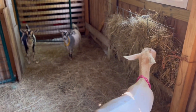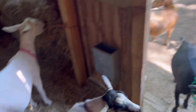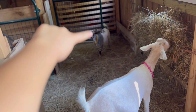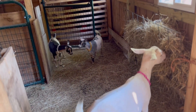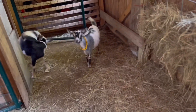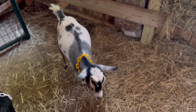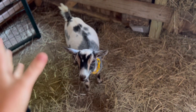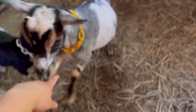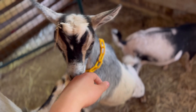As you guys saw if you watched the last video, my does all look pretty good. Nova over here is really the only one that possibly might not get bred this year because she is on the small side. She doesn't have coccidiosis or anything — she's just smaller. She's still a good size for a Nigerian; she was just born later into the year compared to my other babies. So she's the only girl I'm not for sure if she's going to be bred.